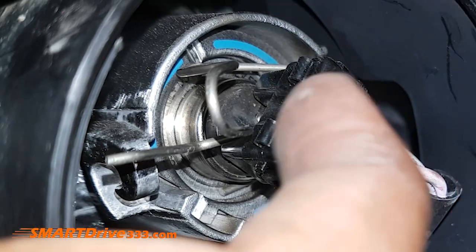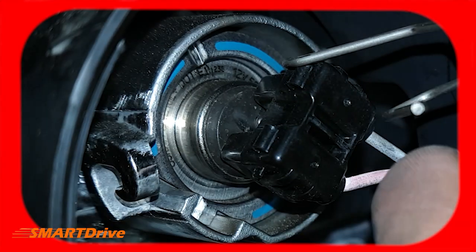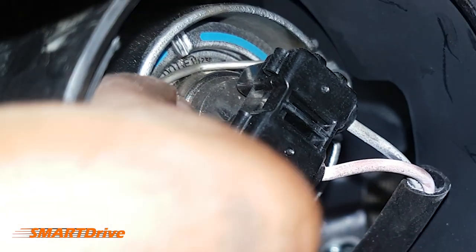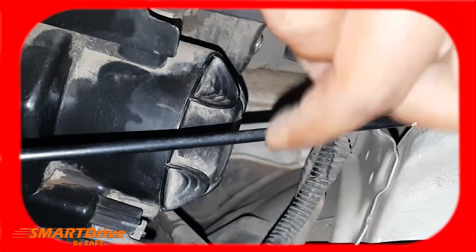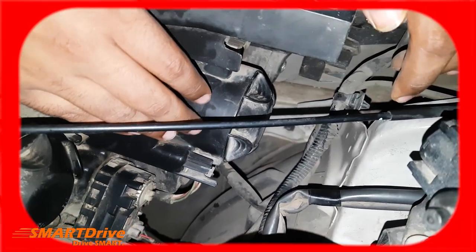One final tip: if you fail to properly engage the clip, you will have a loose bulb and it will result in issues. Please also make sure the cap is sealed tight so water cannot enter into the housing.